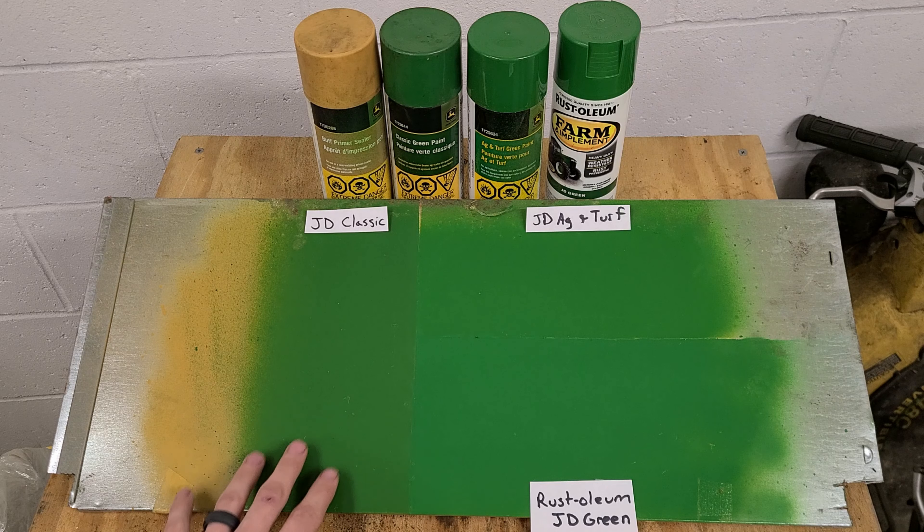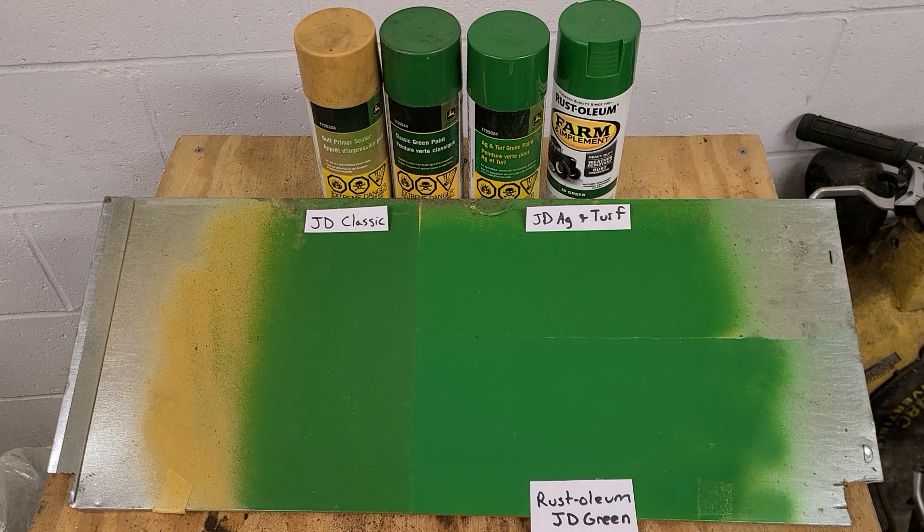I have heard that John Deere green tends to fade pretty quickly, at least the John Deere paints, unless you put on a clear coat or something like that.